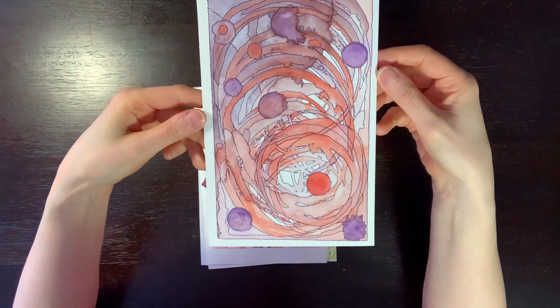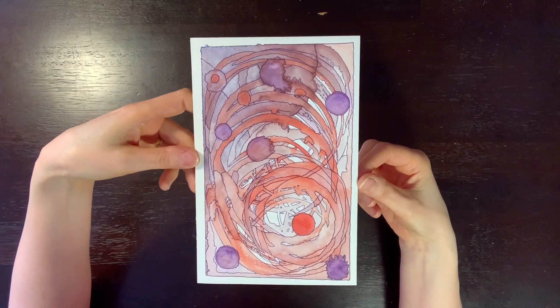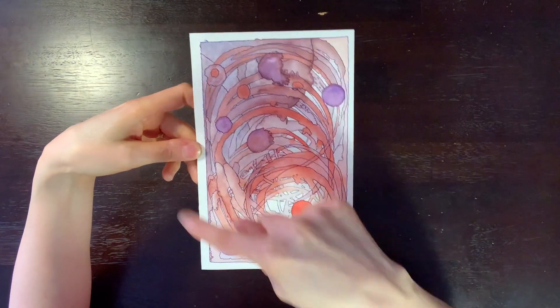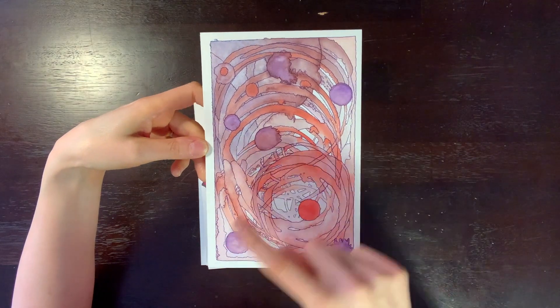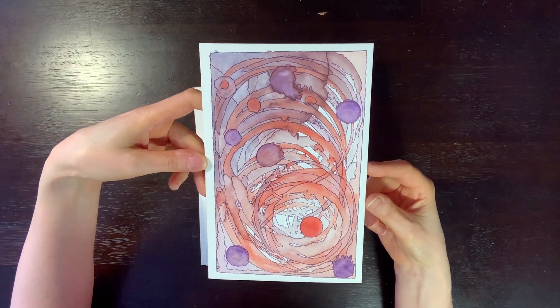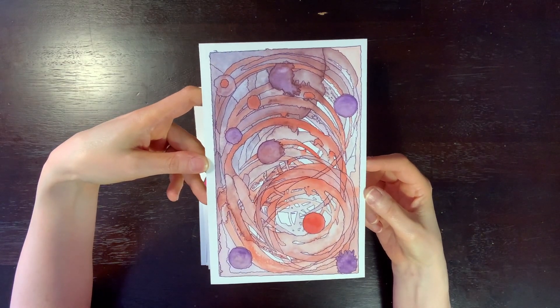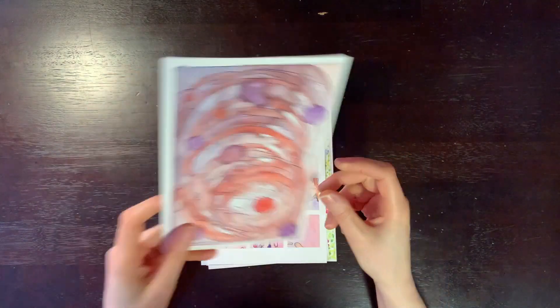This one is a watercolor where I just used a watercolor wash and made kind of scribbles — circles all over and blobs. Then when it was dry, I went back over everything with a fineliner and outlined everything, which is one of my favorite things to do.